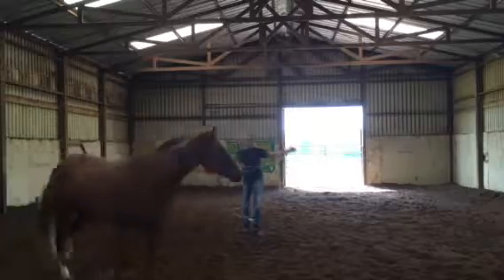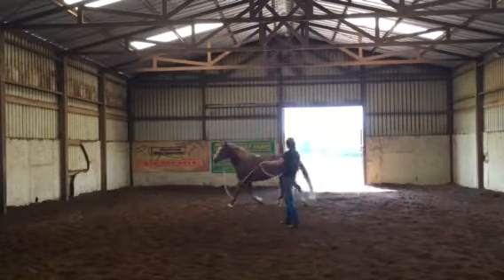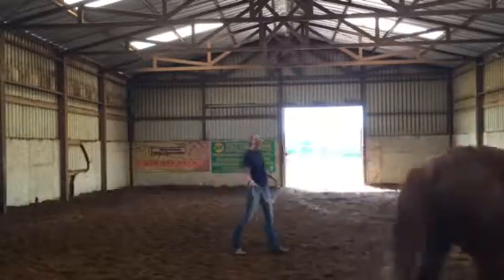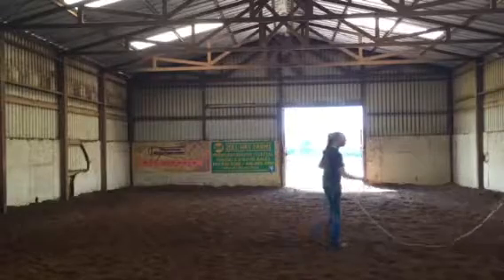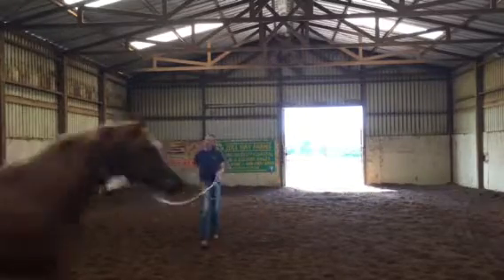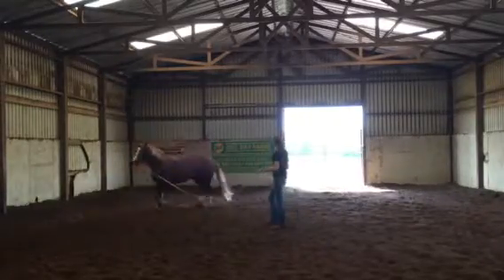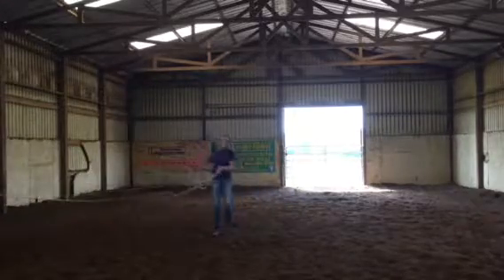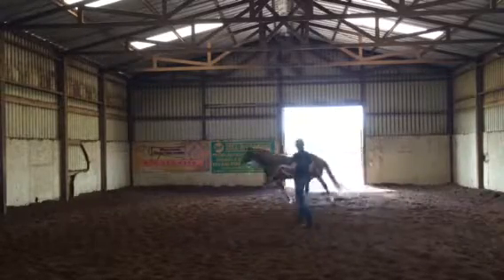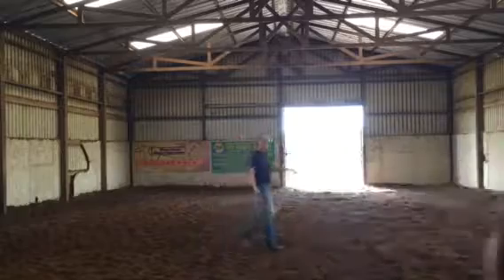I always start at the walk. I want them to walk off. When I'm lunging, just like when I'm riding, I'm never going to get on, stand there for a second, and then go gallop away — I don't want that to be a habit. Same thing in here: get on the lunge line, walk a circle, then we can trot. Then we'll canter just a little bit. Don't lope them much at first because you can really get them hurt in the lope if they're out of shape — and she's definitely out of shape; she's never done anything.